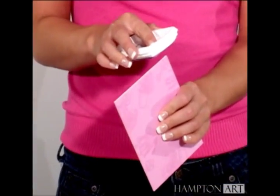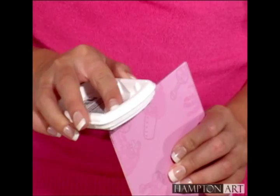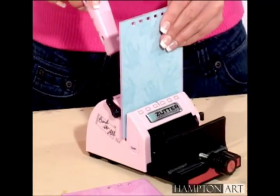Next, to hide any irregularities, ink the edges of the covers with the ink pads. Punch both covers on the four-and-a-quarter-inch edge. Then punch the center, two-colored cover on both sides.